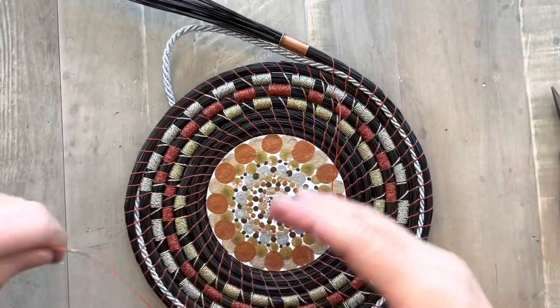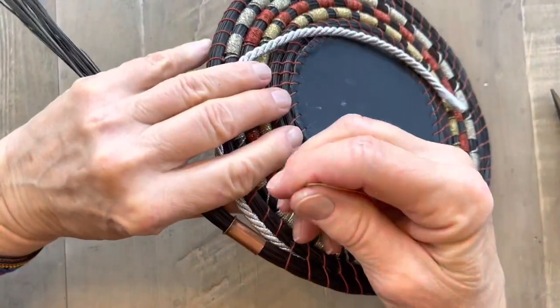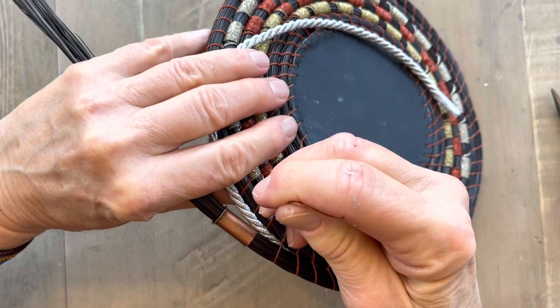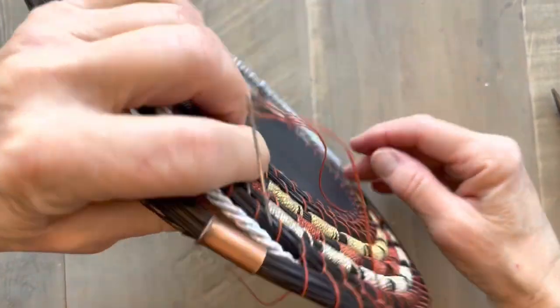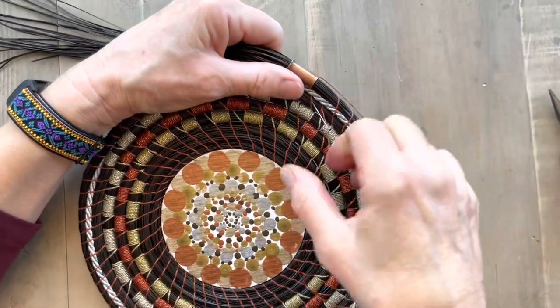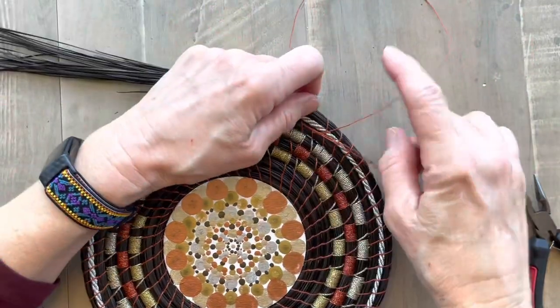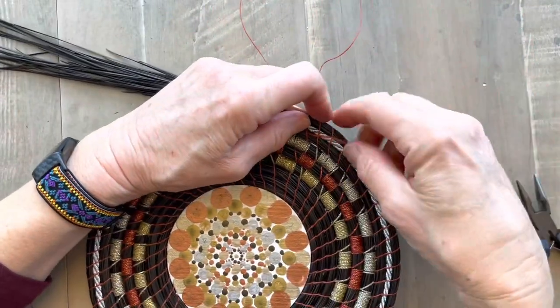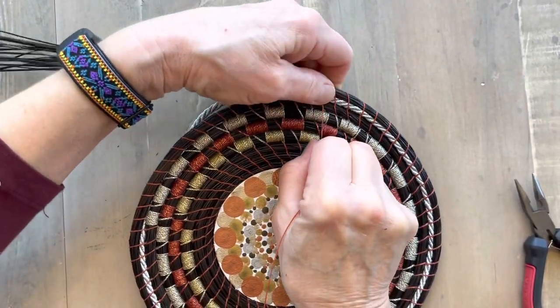Pull it through and pull it very tight. Take another stitch — go into the back, one third of the way down the coil, on the left hand side of my stitch. Come out in the front on the right. Pull it out and pull it tight. You want to make sure you pull it very tight.